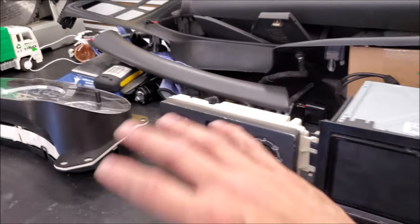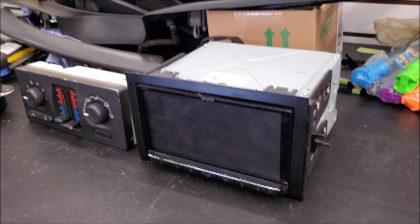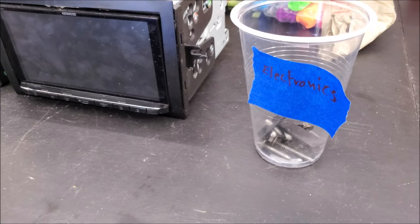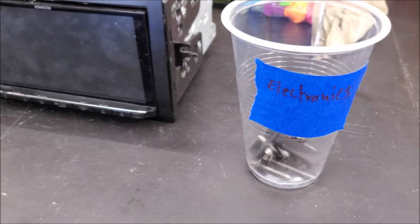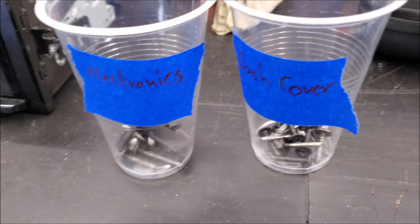Here's a quick tip: when you're taking all this out, this is pretty extensive interior disassembly. What I like to do — and even if you do this every day it's hard to remember where everything goes — is take plastic cups, grab masking tape, and as you're disassembling it in sections, label it. This is going to make reassembly significantly easier.